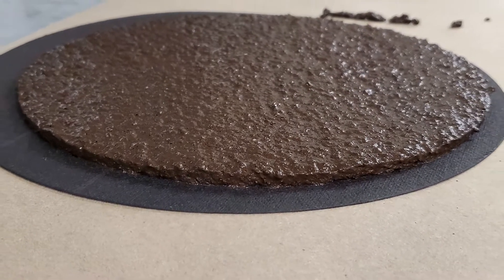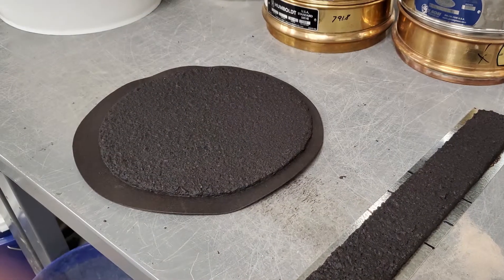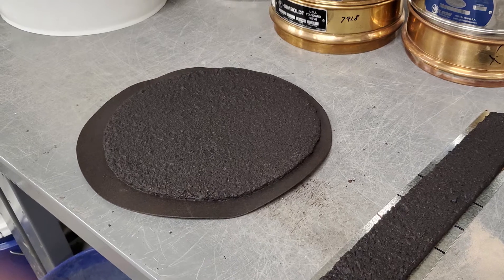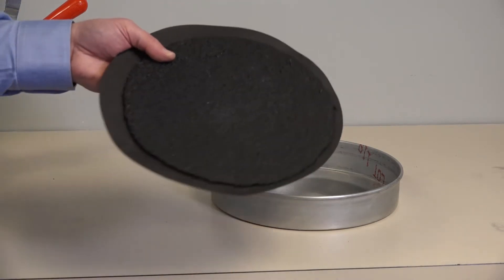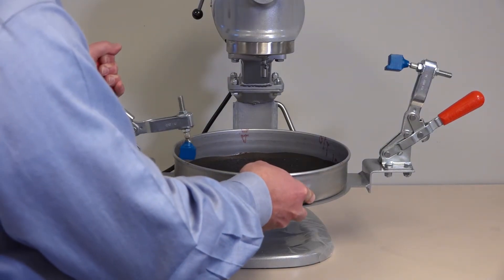The sample is then fully cured and weighed. It is then conditioned by soaking in water for a specified time — either one hour or six days. After the conditioning, the sample is placed in the sample pan and covered in water.